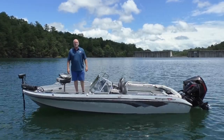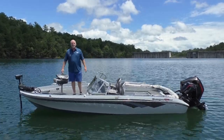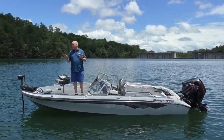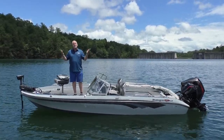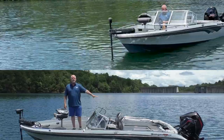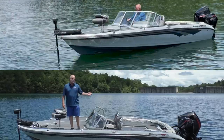Hey everybody, Randy Carter with Angler's Choice here. Hope everybody's having a great day. You'll probably struggle to get better than my day is going right now because I'm out here on Philpott Lake, as you can see, in the sunshine — beautiful afternoon — standing on the Ranger 620FS Fishing Series.